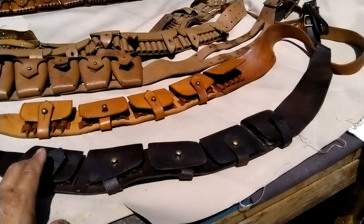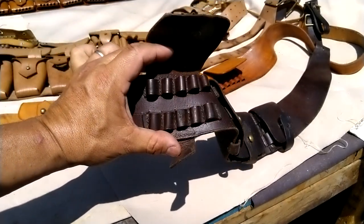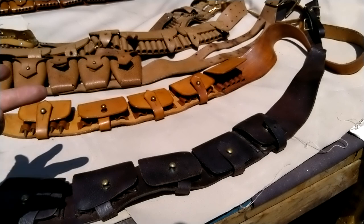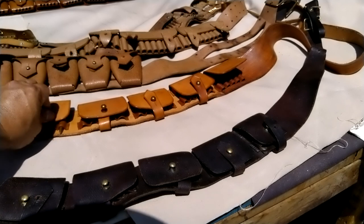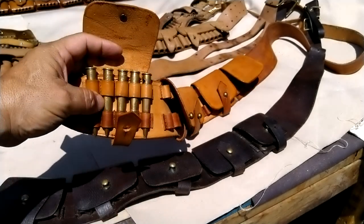The reason being is that these here are single loop for single rounds each, which means only one thing: it's the Martini Henry. It did come out in .303 eventually, but primarily for the Lee Medford rifles, or the Lee Enfields — the Lee Medford, Lee Enfield rifles. And this is the one that I made.